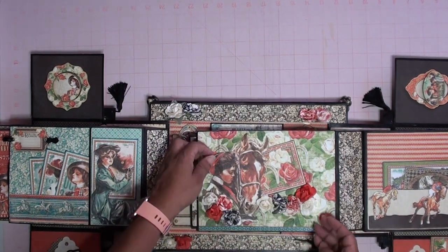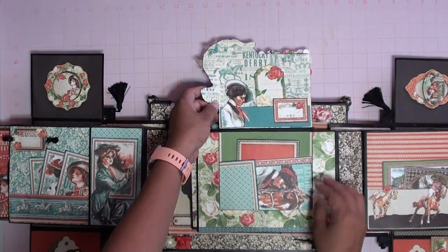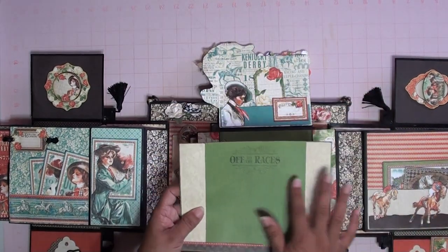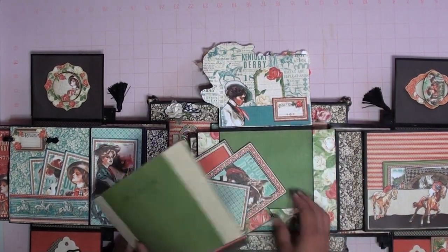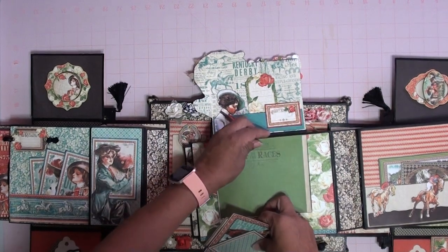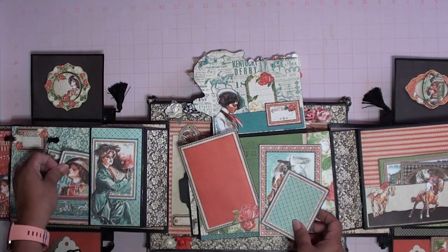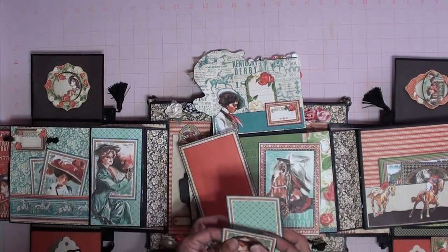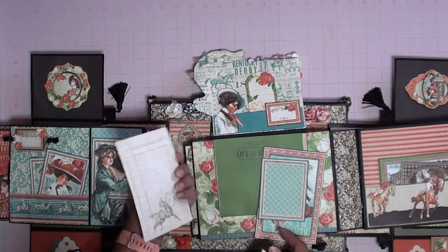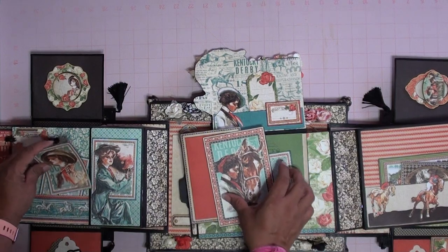It's got pretty flowers — you open it, it's like a secret little door. Then it has another pocket with a little tag, and some more tags in here, and this big tag pulls out. You can put a picture and document, put more pictures here and in here. Then more picture frames — you can insert a picture in here, it has an opening, this one too. You can journal in the back of both.